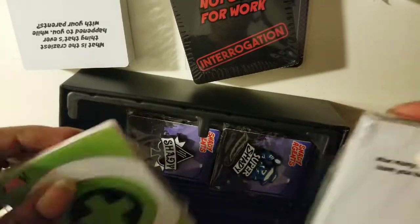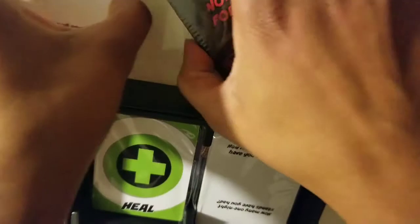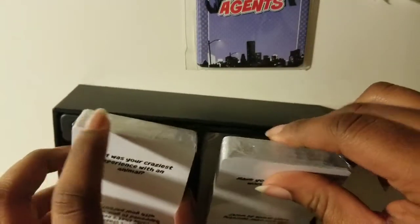And then the rest of it is me putting everything neatly back in the box so nothing gets misplaced.